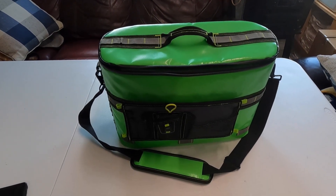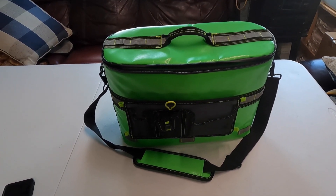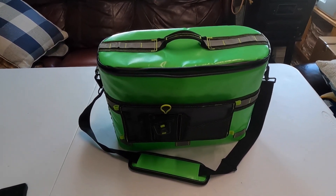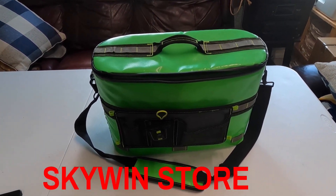Hey, how's it going everyone, this is Lee with Real Good Fishing 956. I just wanted to show you guys a cooler that I use for my kayak, in case anyone's interested in purchasing a kayak cooler. I got this one off Amazon for around 40 bucks from the Skywind store — just google kayak fishing coolers and this is one of the first that pops up.